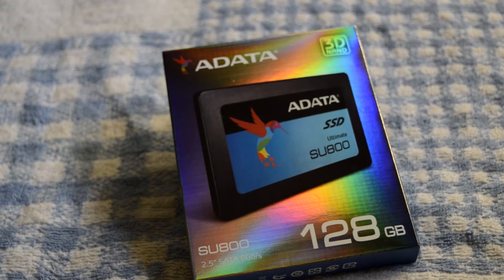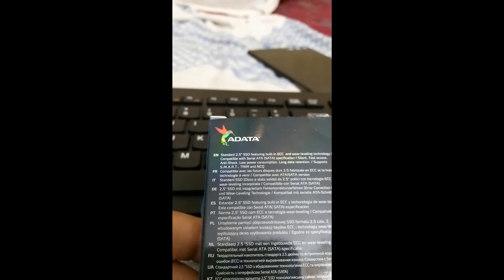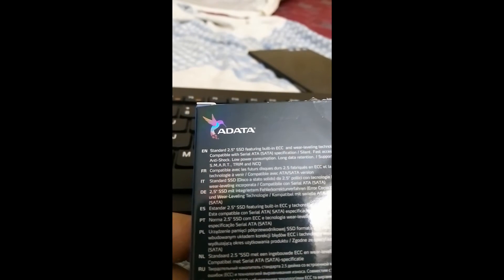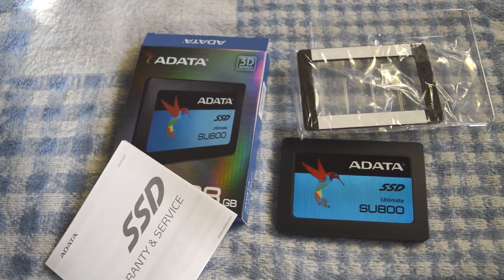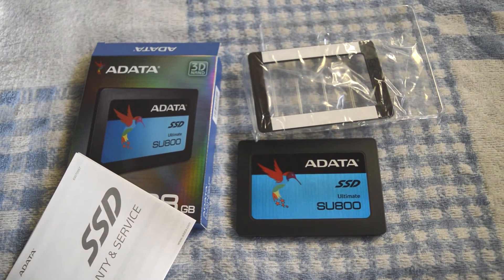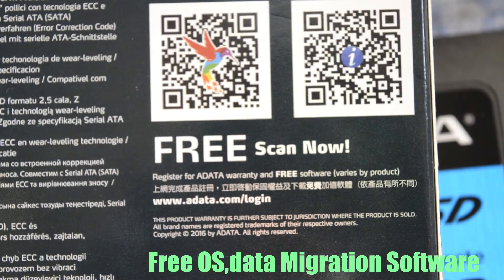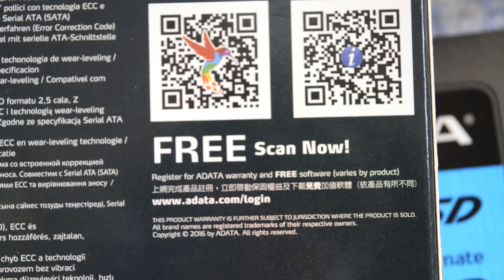The drive is enclosed in an attractive shiny box and well protected inside a plastic case. I like the hummingbird logo changing its color when seen at different angles. Inside, we get a 2.5mm spacer for increasing the thickness of the SSD to fit tight in some laptops, a manual sheet, and free migration software for cloning your existing hard disk to this SSD. You need to create a free account with ADATA and register your new drive, but I recommend doing a clean install for real performance.